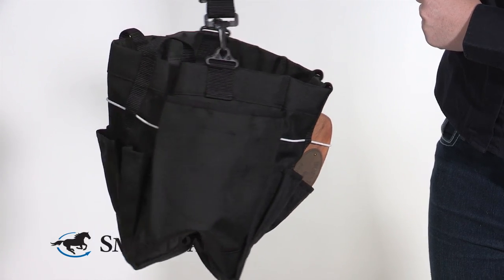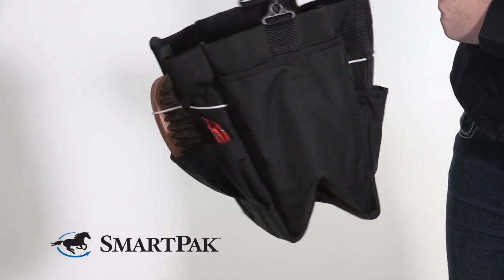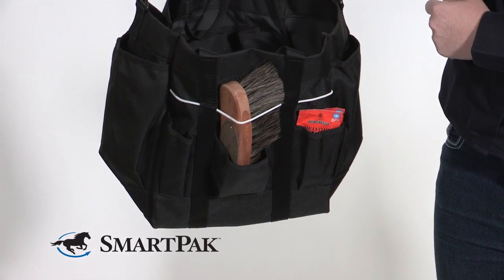When you get it dirty, because you will, because it's at the barn, all you have to do is throw it in the washer. I tend to just let mine air dry just to be on the safe side so that nothing gets messed up. I'm Kathleen, and the Roma Deluxe Grooming Tote is my pick of the month.